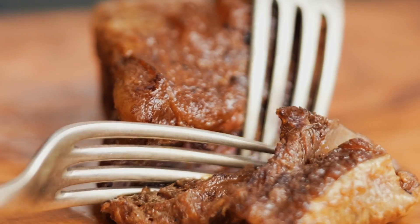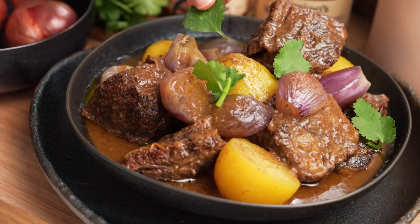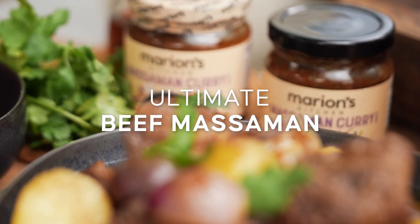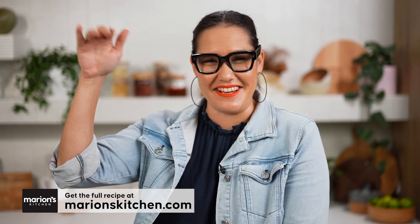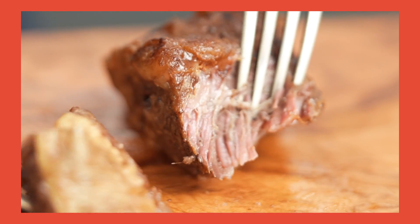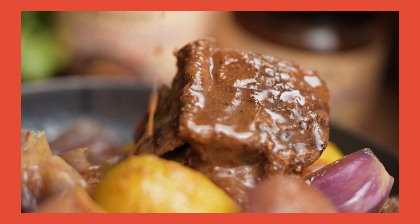Check out that beef — it's so fall-apart tender. We're making a very special version of this famous Thai curry. This is not my mother's Massaman curry. I do love my mother's Massaman curry, but I think there are a few techniques we can improve on to make the very best Massaman curry: fall-apart beef, a sauce that's really thick and creamy and not too oily. I'm gonna get in trouble with my mom later, but that's okay.